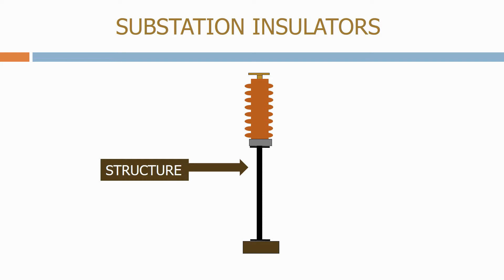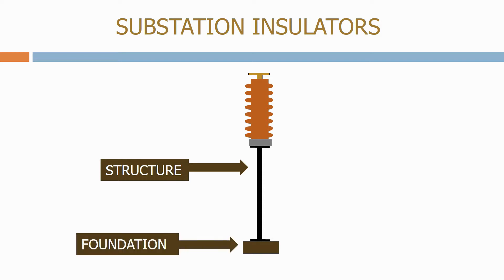Sitting below the structure we have the pad type foundation, which is sized to carry the weight of the structure, the insulator and the buzz bar. The foundation also needs to handle the mechanical forces exerted on the buzz bar, which as we've seen in the previous section can be significant.